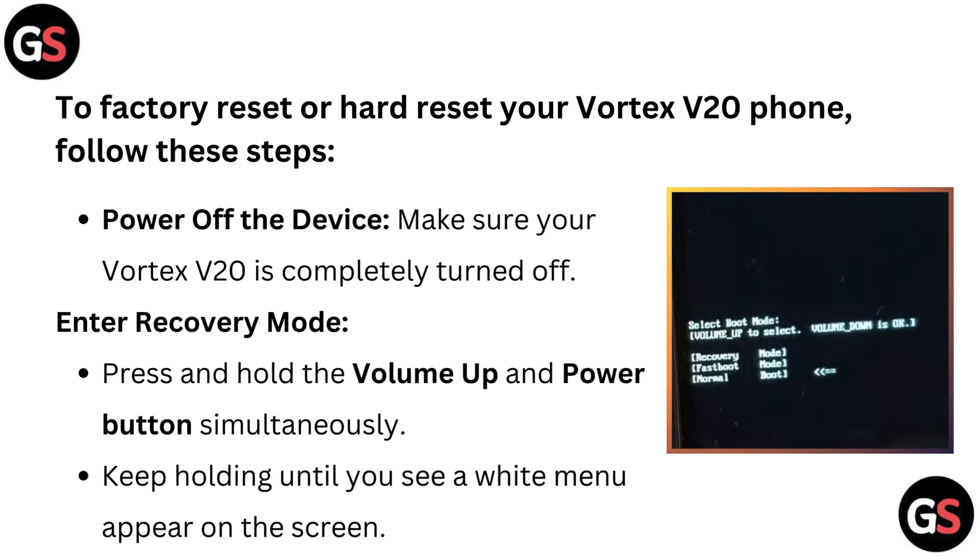To factory reset or hard reset your Vortex V20 phone, follow these steps. Step one: power off the device. Make sure your Vortex V20 is completely turned off. Then enter recovery mode.